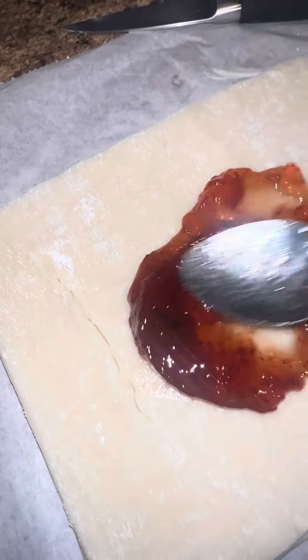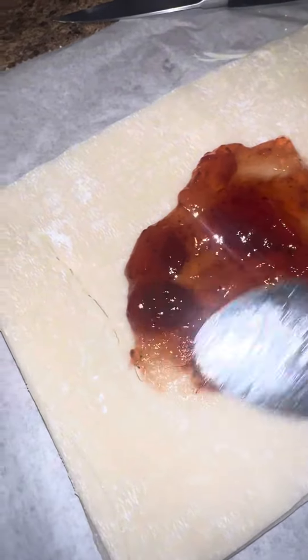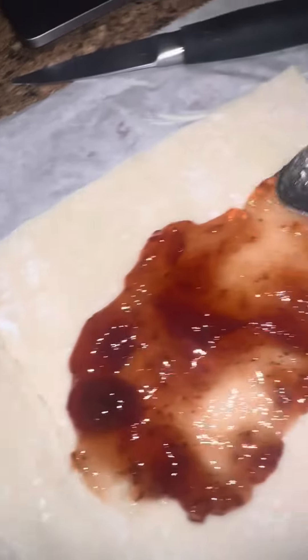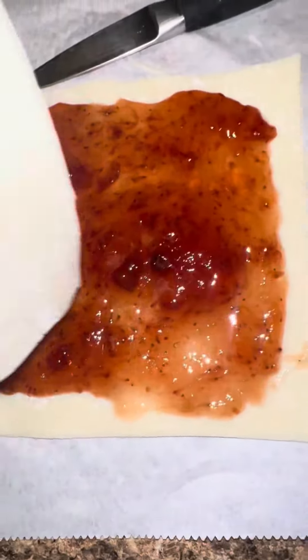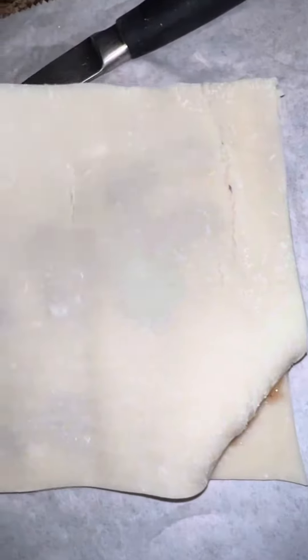Next, cut your pie crust into two even squares. All you need for the filling is strawberry jelly, so it's super easy. Go ahead and put the strawberry jelly inside, and make sure you leave about a quarter to half inch border so the filling doesn't seep out onto the baking sheet.